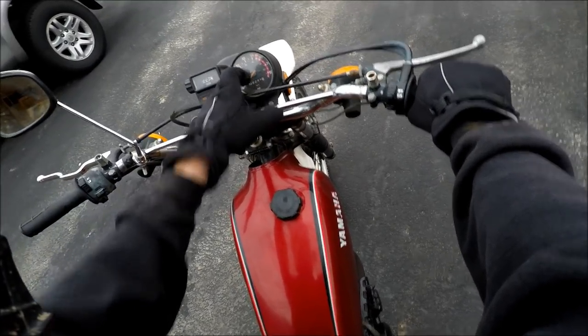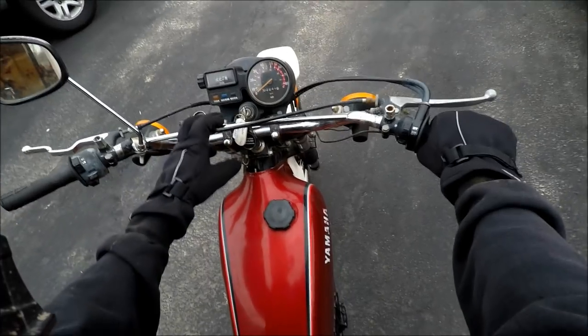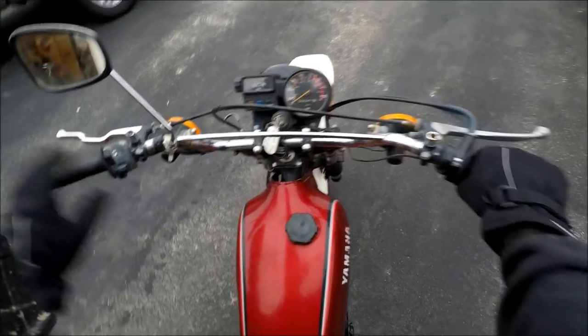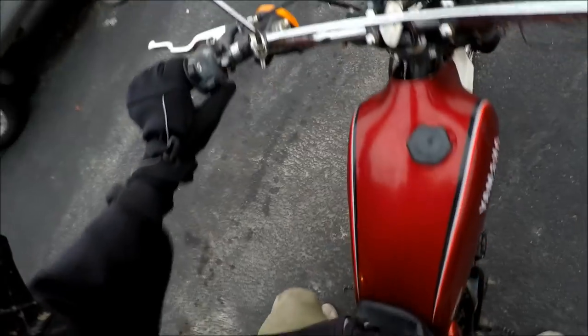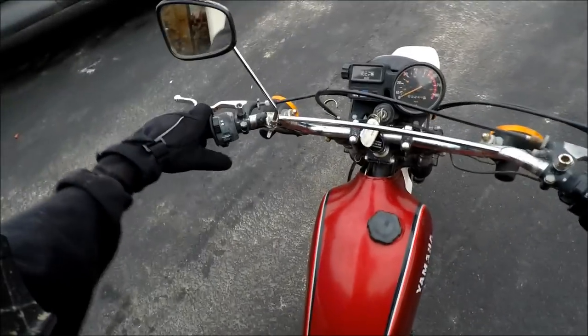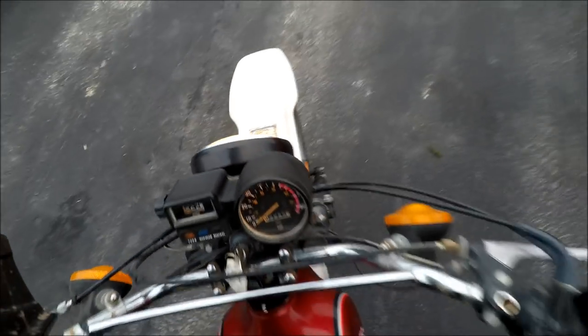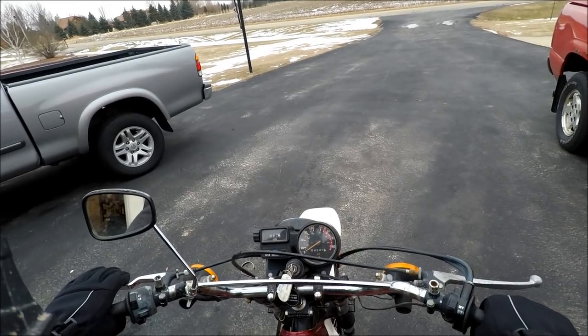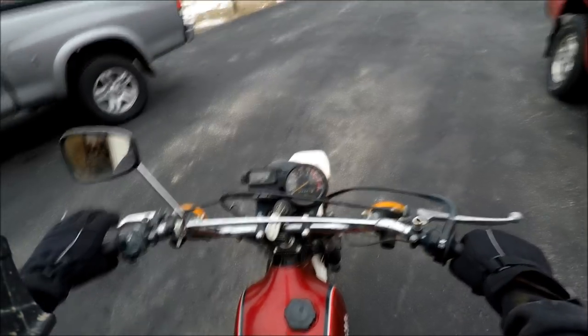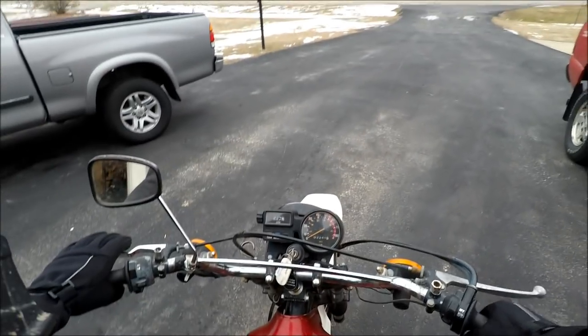As you can see, the lights on the speedometer dash work. We've got 2,246 miles. Blinker and horn don't work — I think the dead battery would cause that. Headlight works great, high and low beam work. Going to let this warm up for a bit and then we'll go.